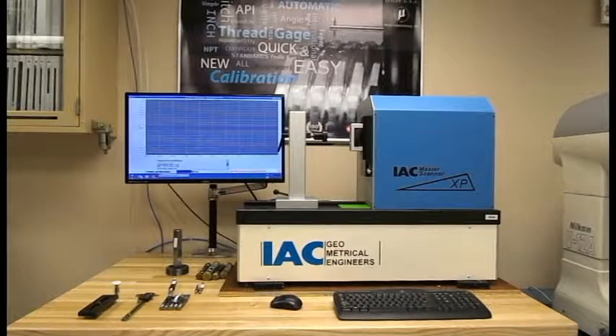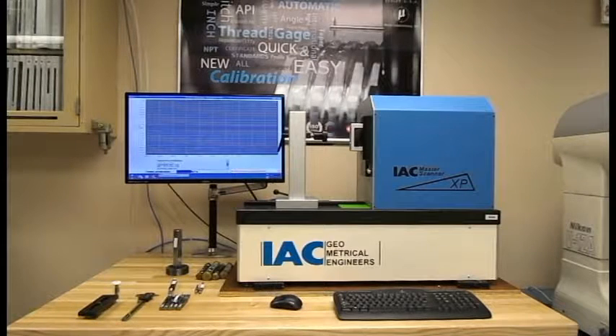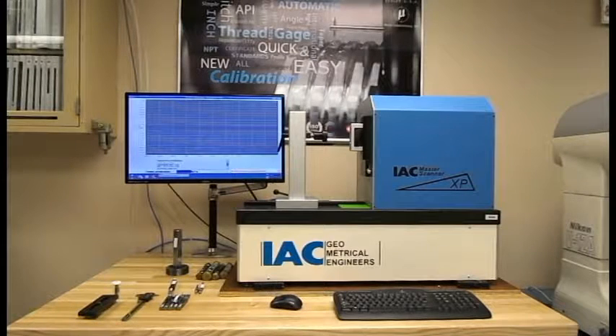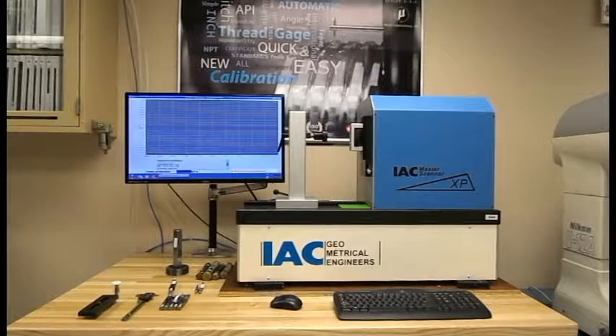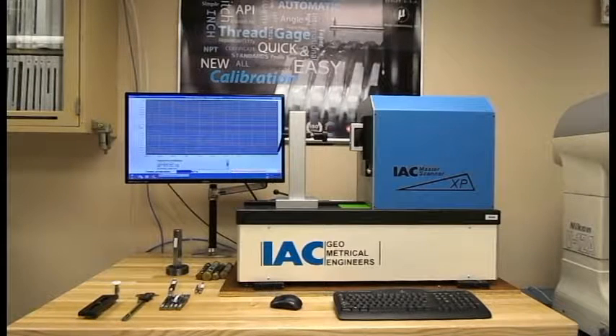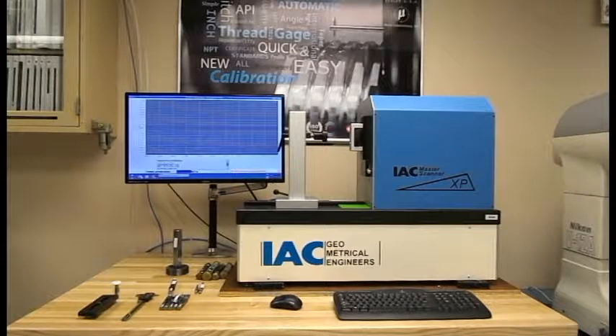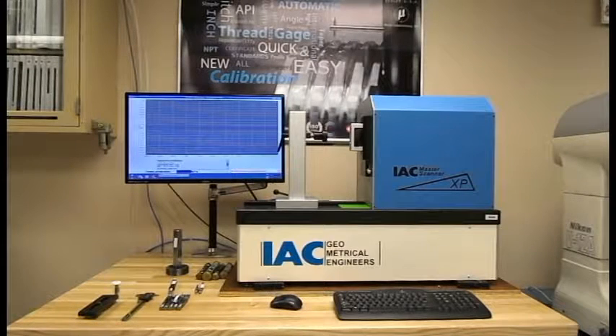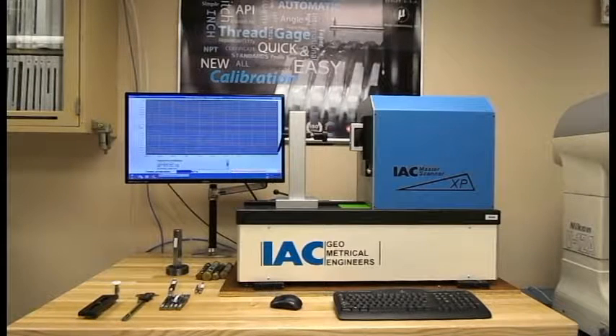And now we'll move on to an actual gauge. Moving the intermediate out, we'll just randomly select this gauge right here — a 1.520 UNJF-3B. I'm going to go over here to measurement, thread plug gauge.